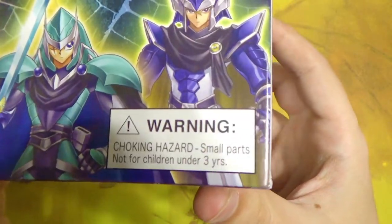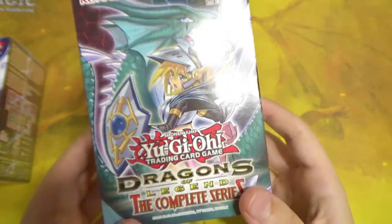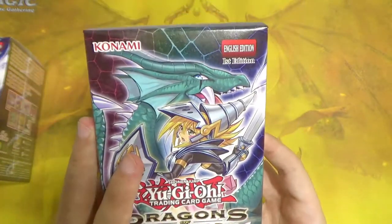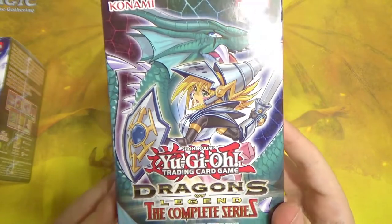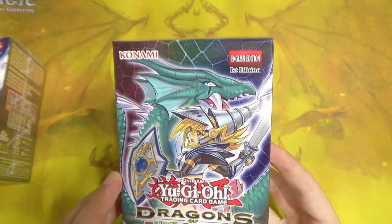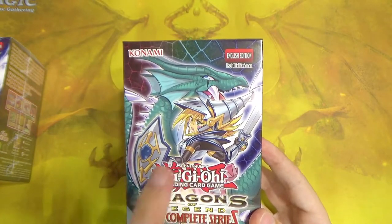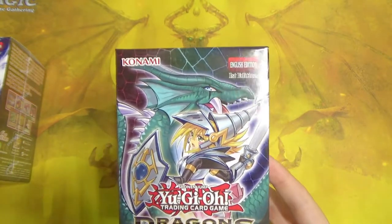There's a choking hazard warning on the box because there's a d6 inside each one of these boxes. The most important card we can pull is the alternate art Dark Magician Girl the Dragon Knight — the art on the box — though you could also pull the usual art. Another YouTuber named DZ opened three boxes and pulled both arts, so it's kind of weird that you can pull two different arts of the same card.